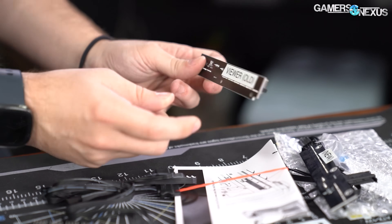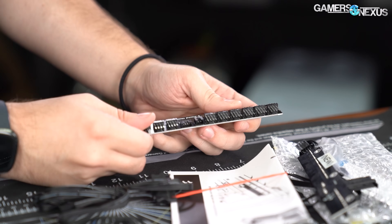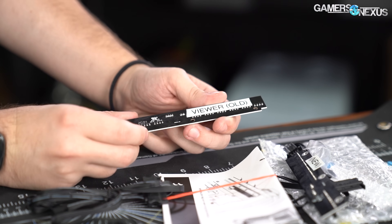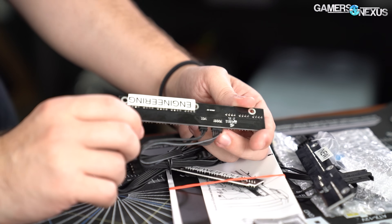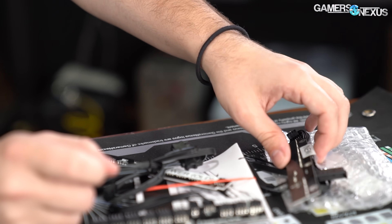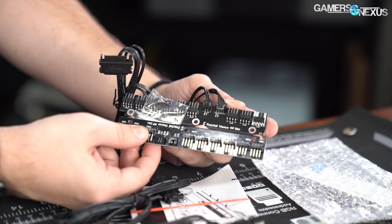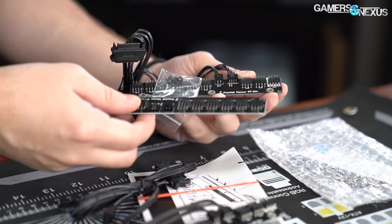This is the old fan hub. This came in from a viewer, and it has some of the damage that Fractal was talking about on it, so we had this shipped to us so we could try and diagnose it. The unit we had in our review was not damaged — it didn't have any issues. We have two new ones here: an engineering sample from Fractal they sent us earlier on, and then the production-ready sample. They are visually different and also functionally different, although they are intended to do the same thing in the case.